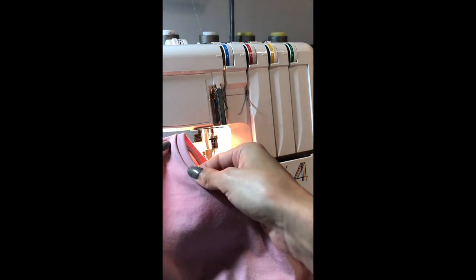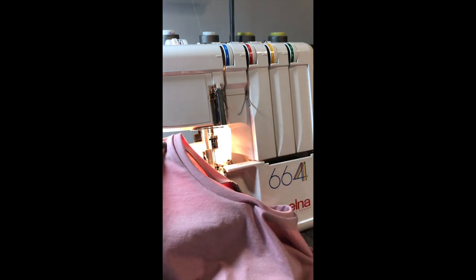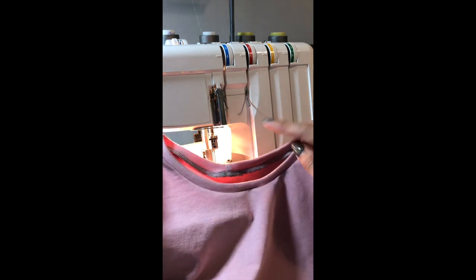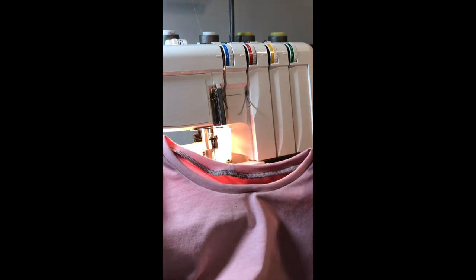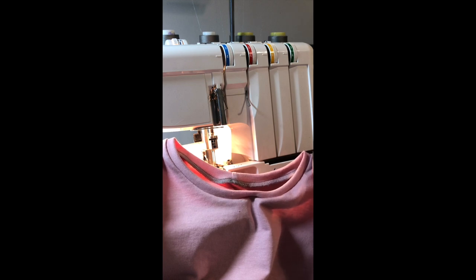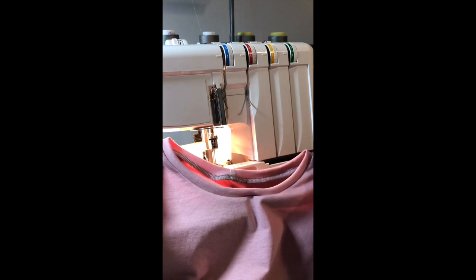There is your neckband, evenly stretched. You can leave it like this, or you can go through and topstitch it if you would like — that's completely up to you. The method we used here for stretching the neckband as we sewed around in the circle will be the same basic method for any of the others. For the binding, you're only going to be sewing one layer of the band to the shirt, but the same basic premise of stretching as you sew around in the circle will apply.